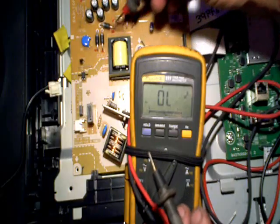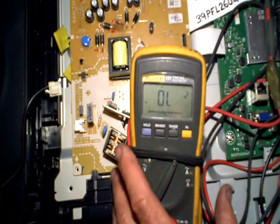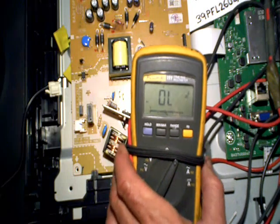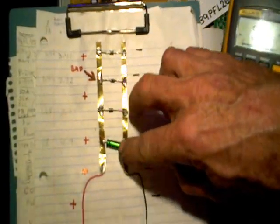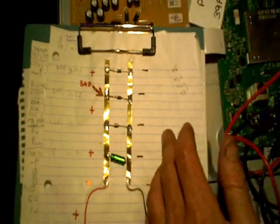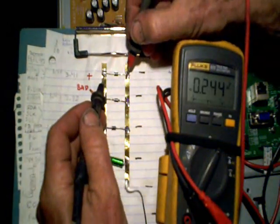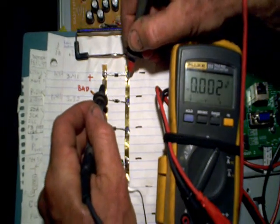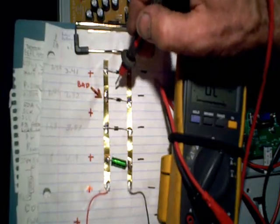Not only did four of these diodes appear to be shorted, but also four of the capacitors. Think of a simple circuit with three diodes and a capacitor — only one diode is actually shorted. Because one diode is shorted, it's going to short out the whole power rail. So if I take my meter on diode check, it doesn't matter where I measure across here — this whole thing appears to be shorted, even though only one diode is actually the problem.